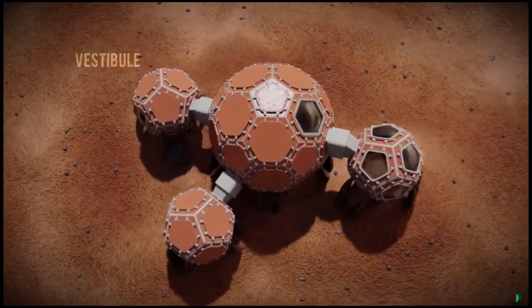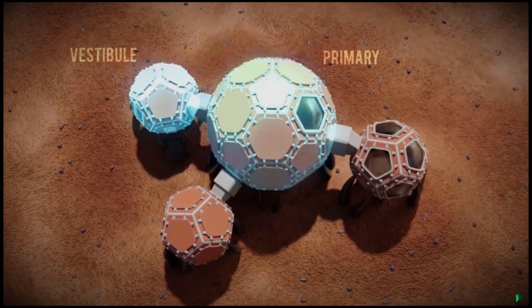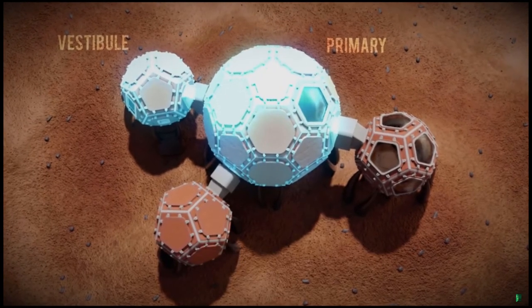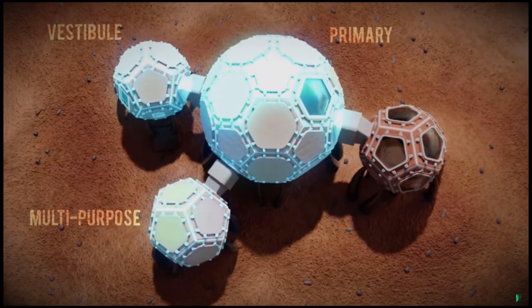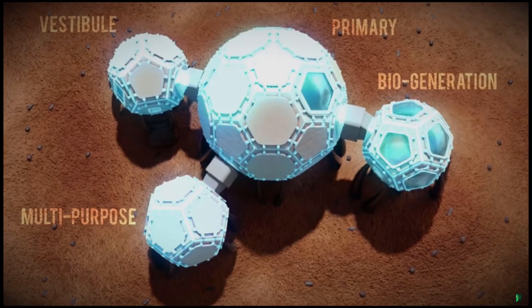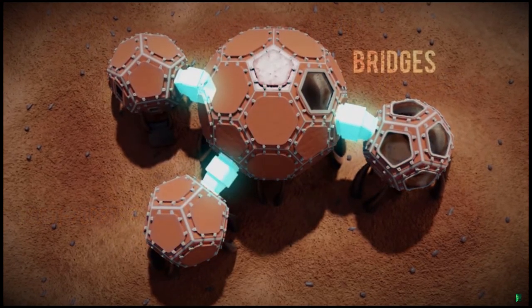The first volume is a vestibule for surface deployment via suits and rovers. The second and primary volume contains lab space, ECLS systems, a sanitation facility, a food prep area, and accommodations for crew members. The third volume is a flexible space for multiple activities, and the fourth volume is the biogeneration area designated for plant growth. All of these are connected with adjustable bridges that are welded into place.